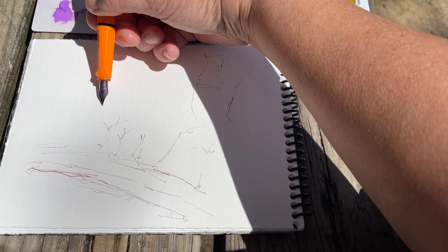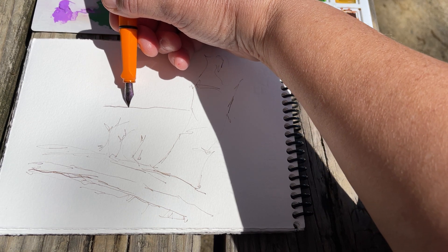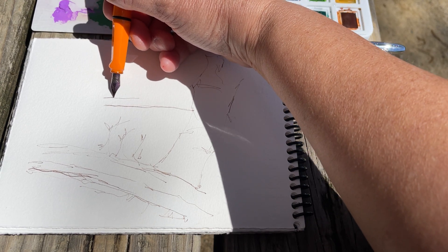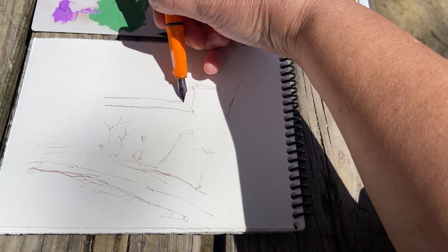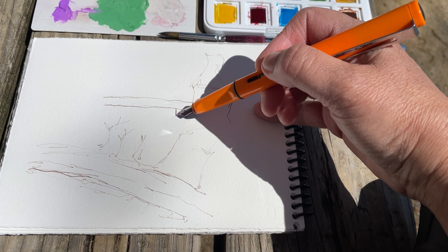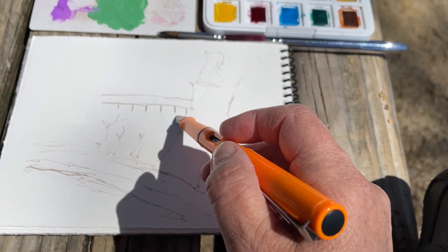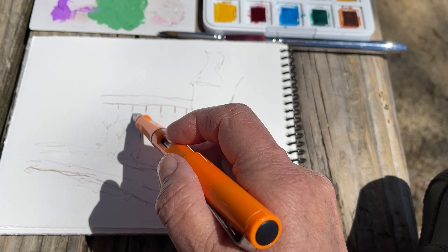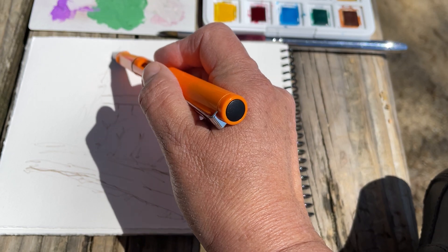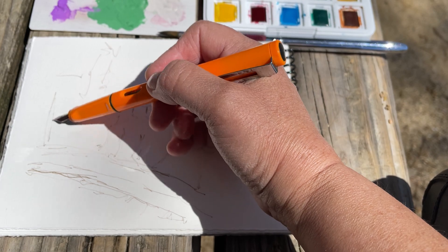In the distance, there is a walking bridge. My hand isn't very steady today, but that's okay — I just do it like this. And then we've got the stands or the pilings that are holding the walking bridge up, and the reflection in the water right there. There's a big tree here, and more trees over here.